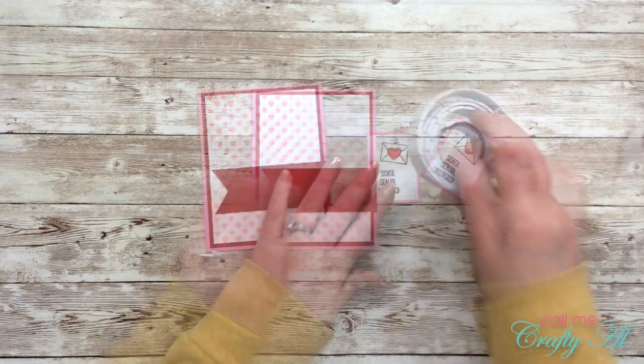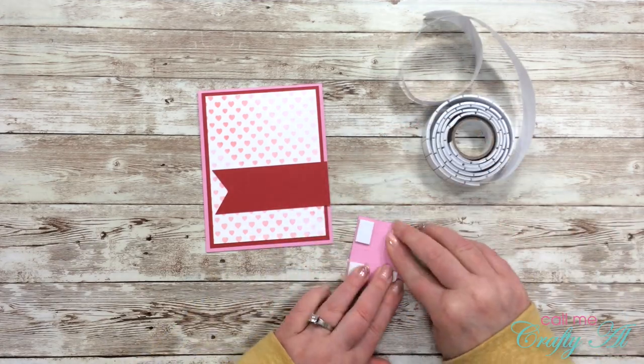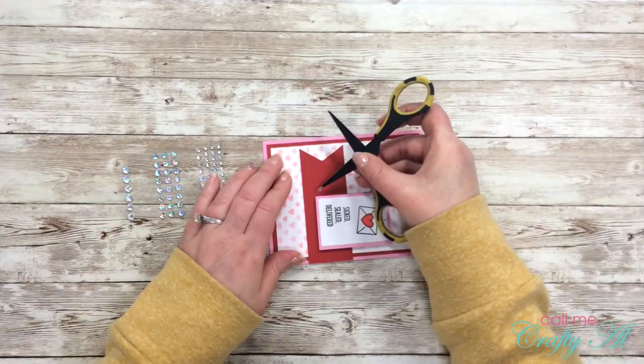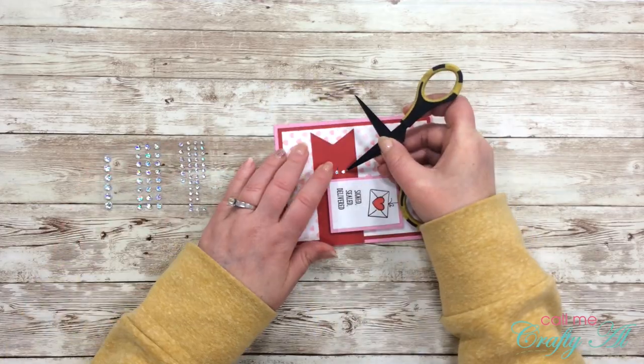I thought the banner strip helped the sentiment stand out and pulled in more of the red. Once that was all put together — I adhered it on with some foam tape — I decided I needed some bling, so I pulled out my clear gems and added three to the left side of the sentiment. And here is a look at the finished card!